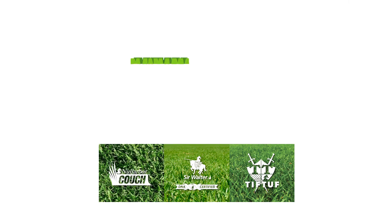Check out the Jimboomba Turf website for more lawn care tips and advice from Brisbane's leading turf supplier for over 45 years. Don't forget to like and subscribe to see our latest videos. See you next time.